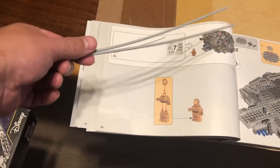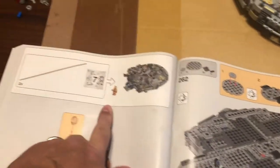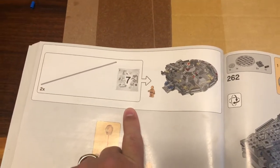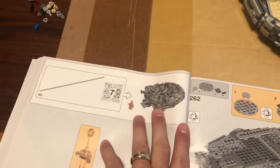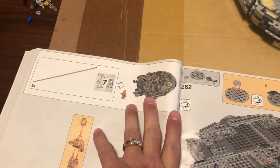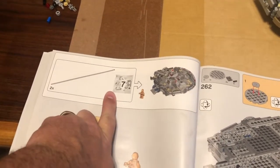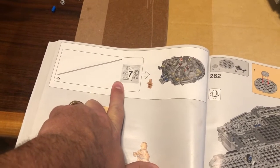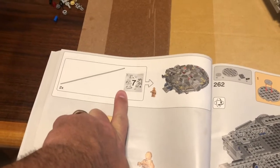I went on Lego's website last night and there's a downloadable PDF, but it's basically just page by page of the book — it doesn't tell you where they go. I watched about 10 videos last night of people building this, and not one person says where they go, not one person addresses it. So here's the one video that's going to explain where those two long pieces go.